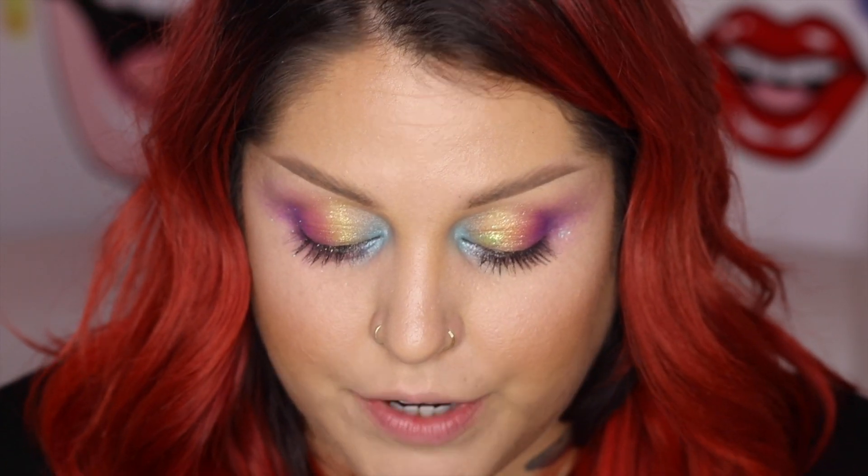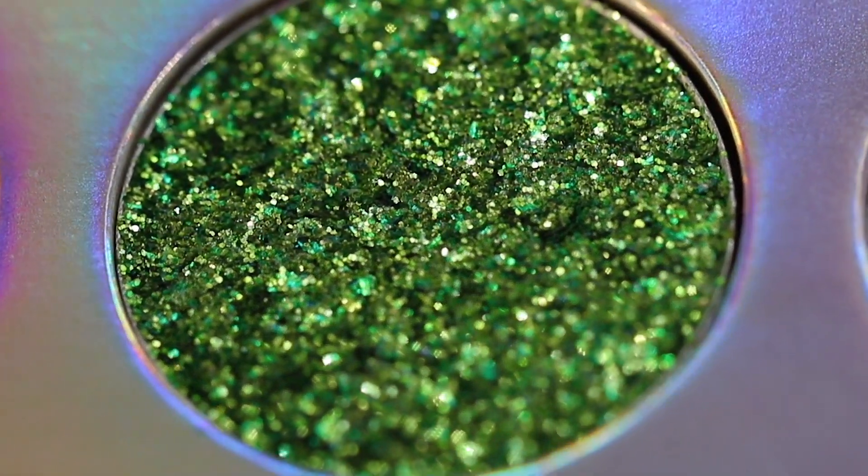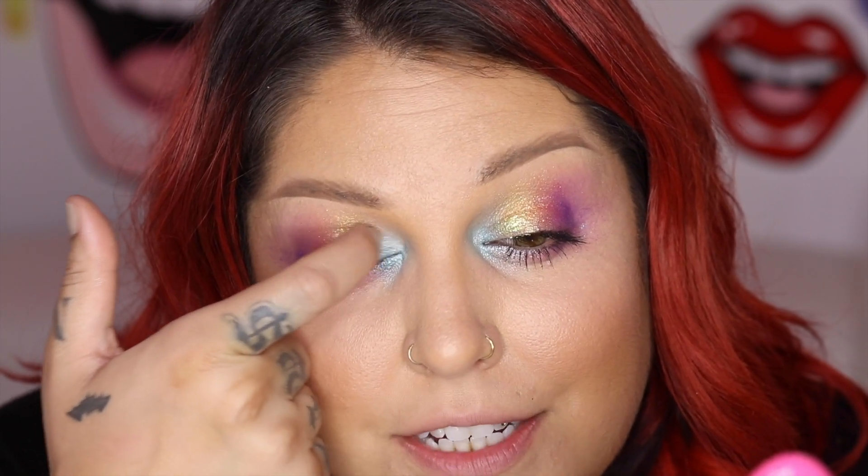I did use this green color called Live Your Life because there wasn't any green in here and green is my favorite color. So it is a very true lime green glitter. And I'm going to place this right in between the blue and the yellow as a little transition color.